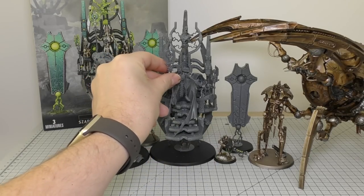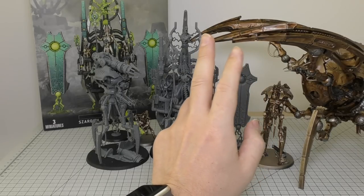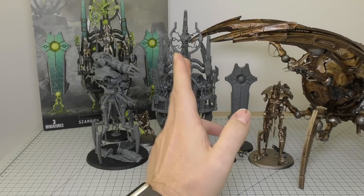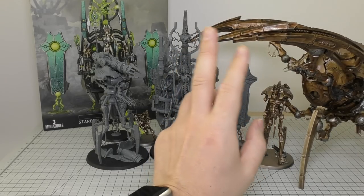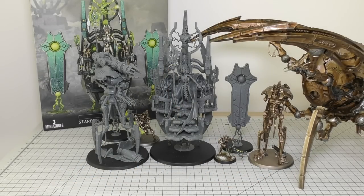I've modelled the Seraptek with the blades in a way they don't really suggest — they suggest putting it down, which would have made it look even smaller. But so far I'm quite confident that both the Void Dragon and the Monolith will also be smaller than the Silent King, as he should be — he is the king of the Necrons.